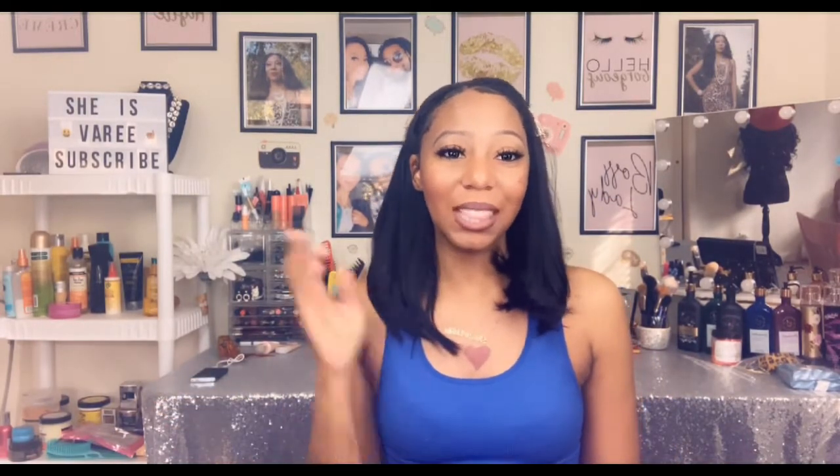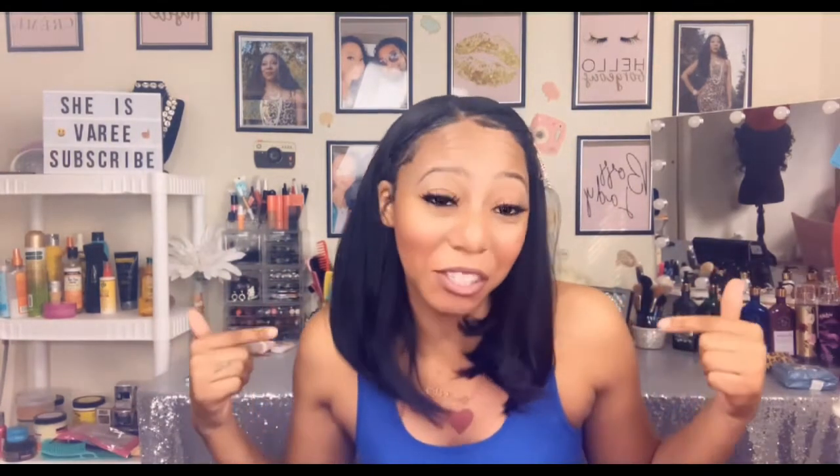She is super affordable — under $100 on samsbeauty.com. I will leave the link down below, including the direct link to Sam's Beauty online store. They always have great shipping deals, and with this unit — I think it's around $35.99 or $39.99 — you get free shipping. This is some cute holiday hair. So natural, she's so light.